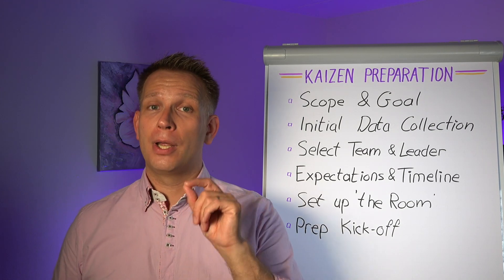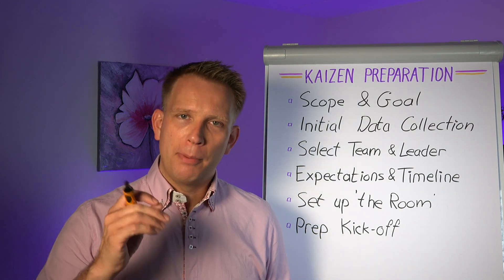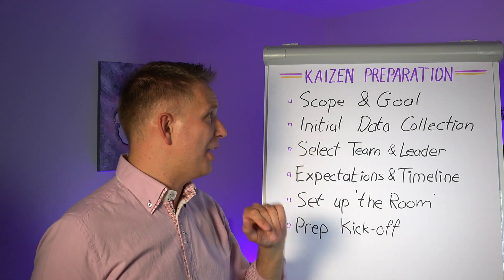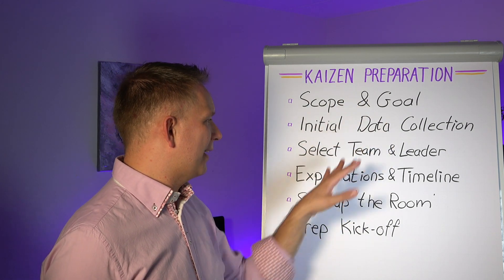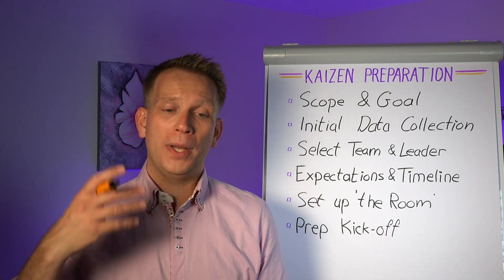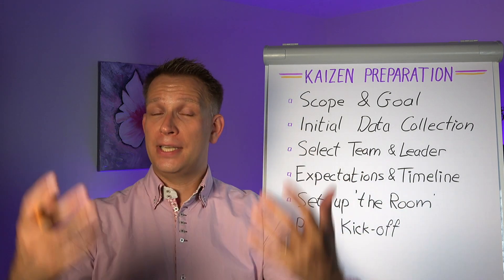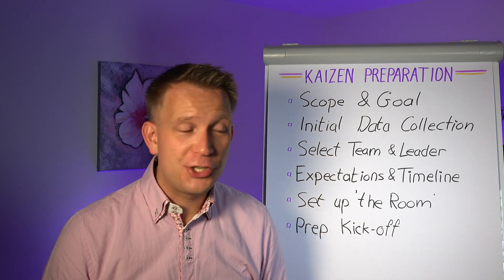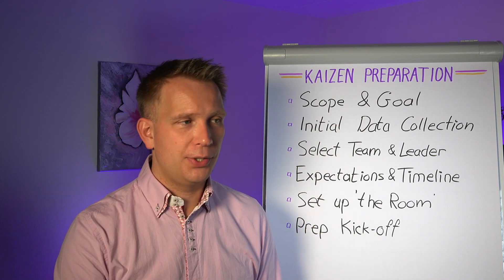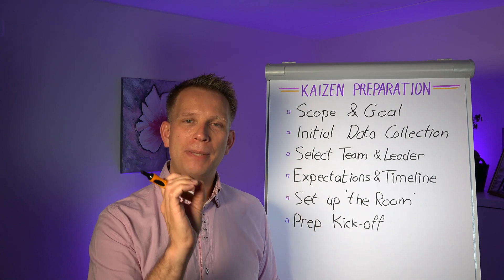And make sure you prep a good kickoff. You want to train the team in what you're going to do, but more importantly you also share the work you did — especially the goal, the data collection, and your expectations. Where do they come from? What do we already see? What are the facts of the case? Think about it like a CSI criminal investigation, where they go to the Gemba — and I would advise you to do that as well. They look at things, but before that they first get a small report.